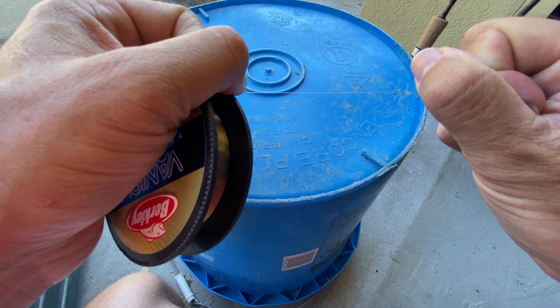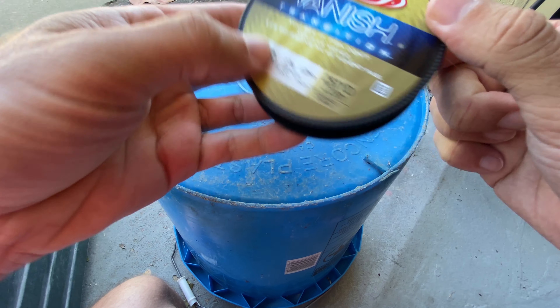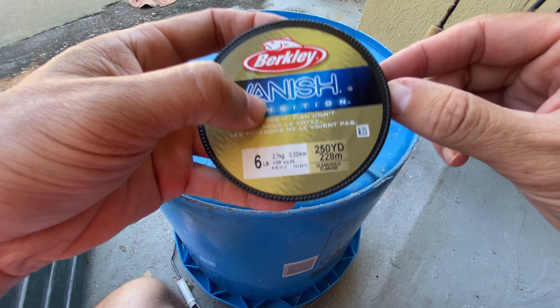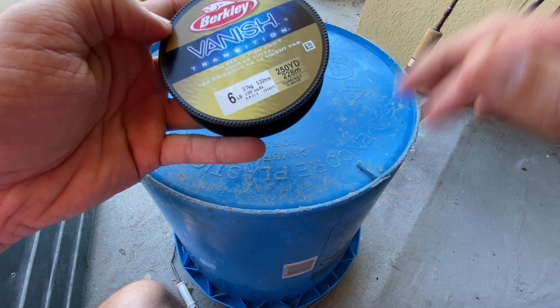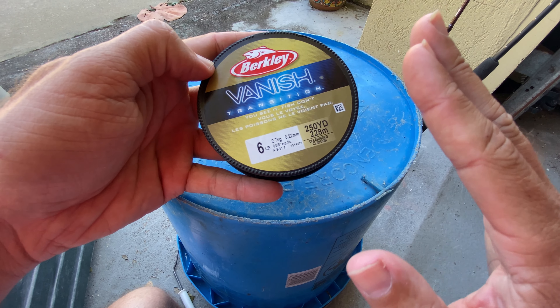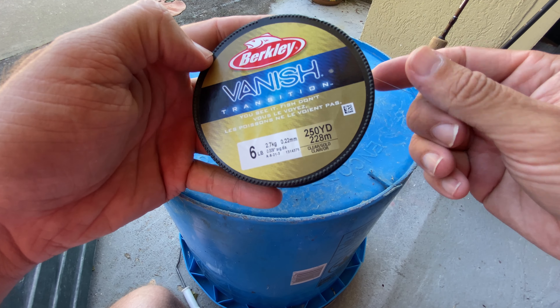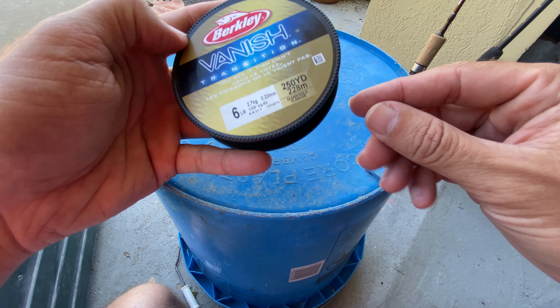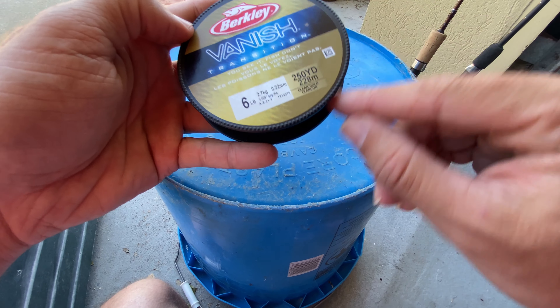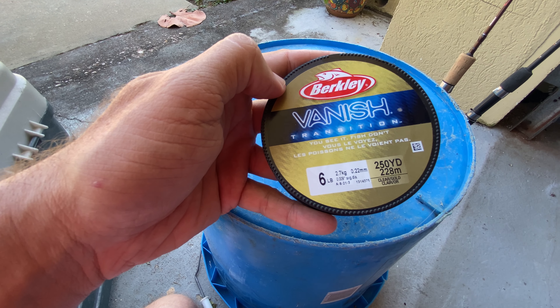With it being fluorocarbon, it does not have much stretch. I can try and pull here and you're not going to get the stretch like you would out of a monofilament line. But overall, if you're looking for a strong fluorocarbon line that's going to vanish underwater, specifically in those clear water applications or with those highly pressured fish, check out the Berkley Vanish Transition.